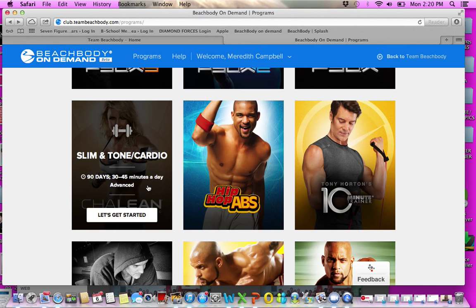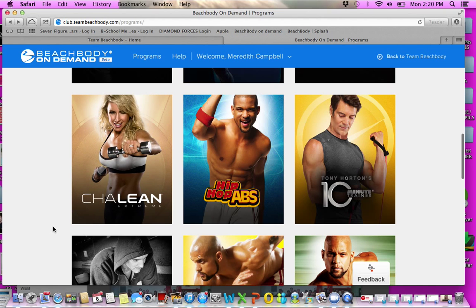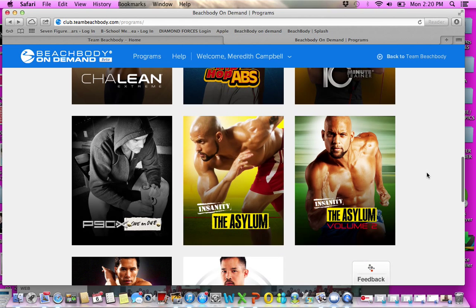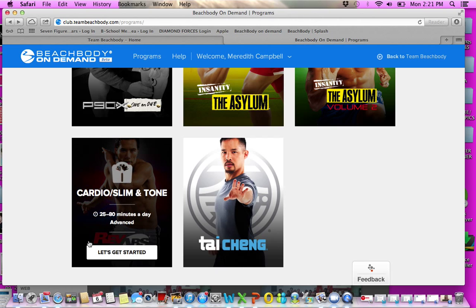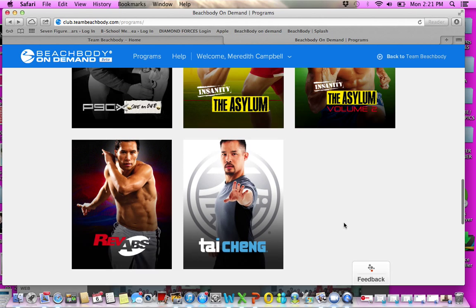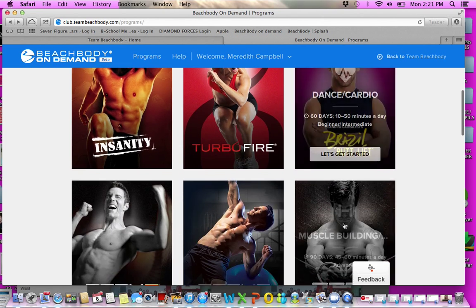ChaLEAN Extreme has cardio and lots of weight training — you do need equipment like resistance bands or heavy weights. Hip Hop Abs is great if you like to dance. 10 Minute Trainer is perfect if you don't have much time — no excuses. The Asylum workouts are more strenuous, so know that before you jump in. RevAbs is a great time, and TaiCheng is slower — I highly recommend it if you're recovering from having a baby or coming back from an injury.